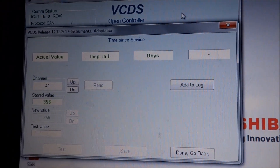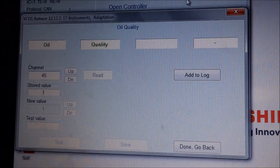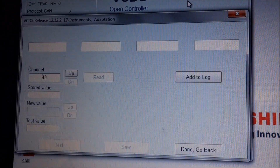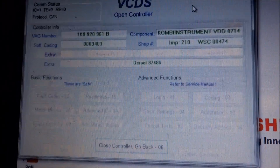Then at the end you get an option where you can set the service type. You can choose flexible service, where the car determines the mileage and when you need to service it, or you can choose fixed service, where you service every 10,000 miles for example.